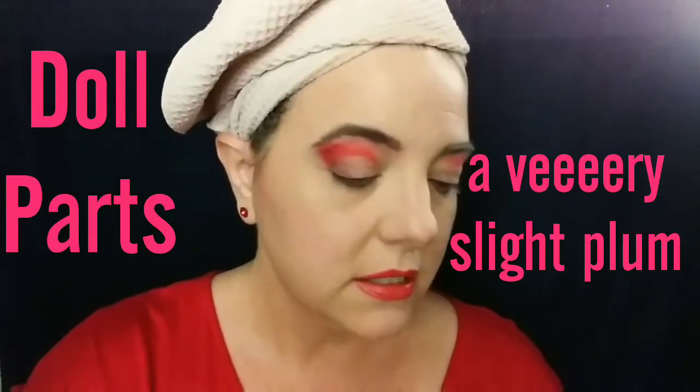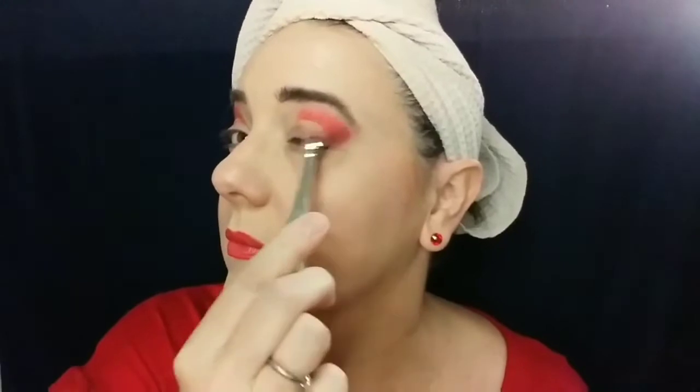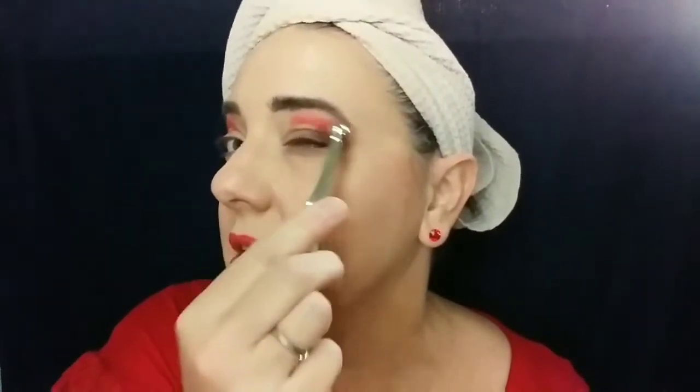Doll Parts is the color I would consider the workhorse of the palette. It's a taupey brown, but there's just something very slightly different about it — the difference is quite subtle, so it can be hard to pick up on. I'm so grateful they did not waste any space putting a black in here. I am so over black eyeshadow — I barely use it, maybe just to deepen something if I can't think of anything else.